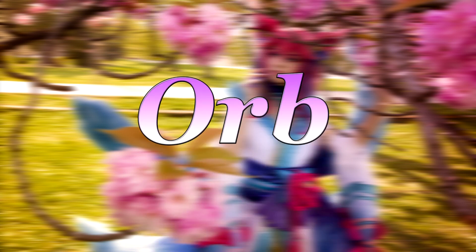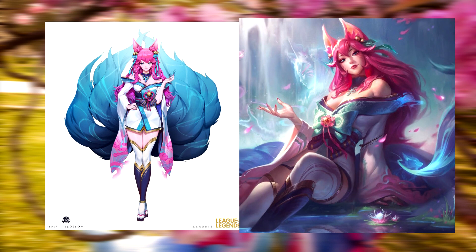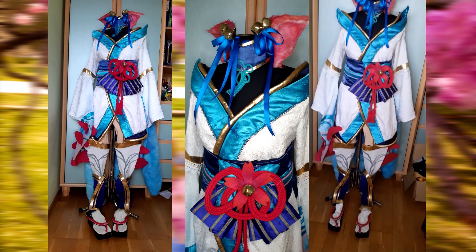Guess who forgot about the orb? I just bought a plain acrylic sphere, sanded it, painted blue lines and white lines on the inside, added some fairy lights, and that was it. And that's it for the Ari cosplay! I love and hate this costume at the same time — it was a long journey, but we are at the finish line. Thanks for watching and bye!